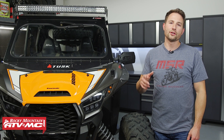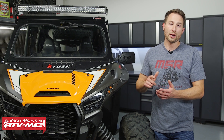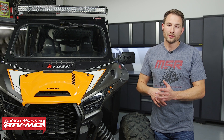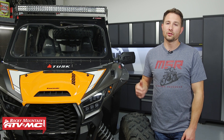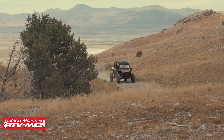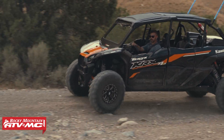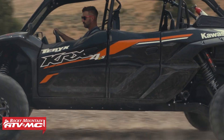If you have a KRX 1000 and your check engine light is coming on, or if you have a suspension or power steering warning light coming up, you don't necessarily need to take your machine to the dealership. You can use the self-diagnostic feature on your machine, which is what we're going to show you how to do today, and then get some OEM parts on our website under the OEM diagram.